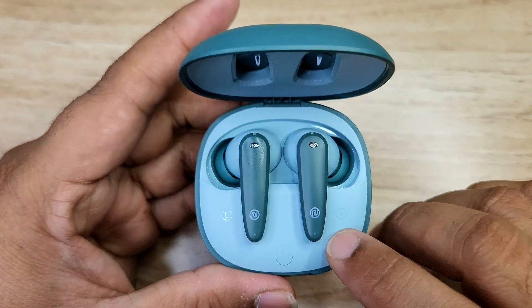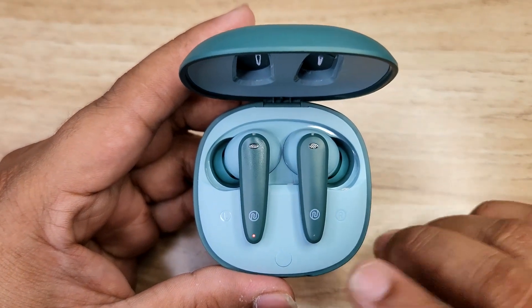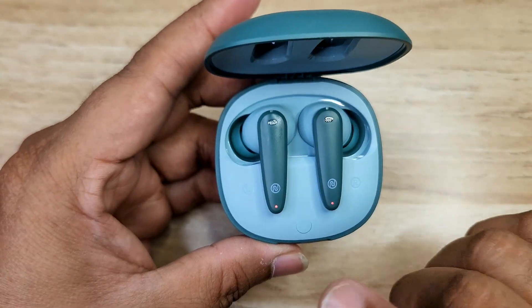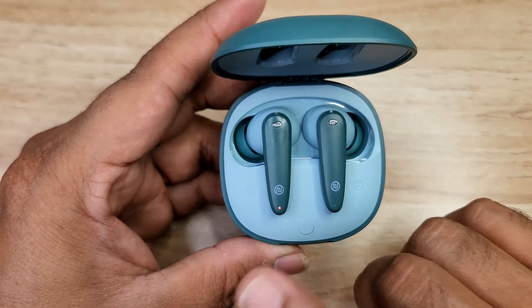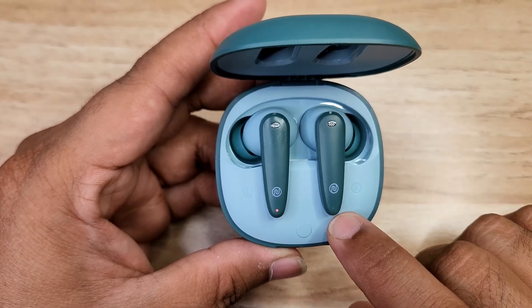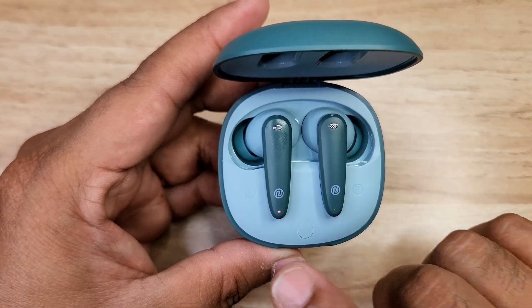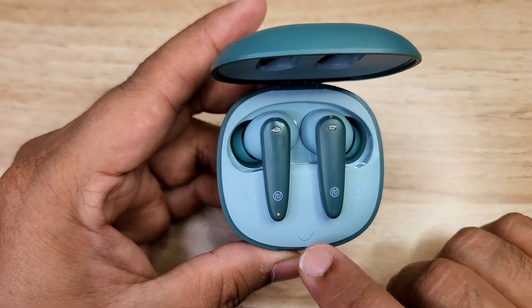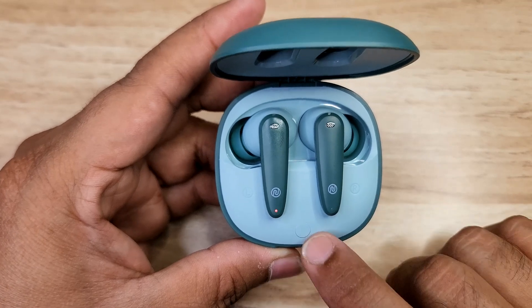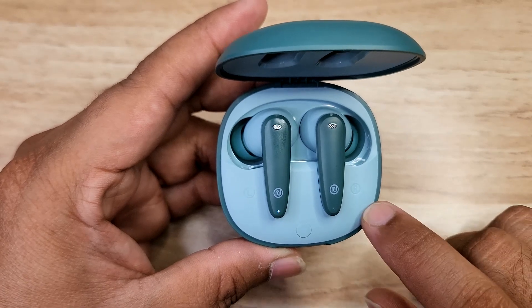Connectivity features Bluetooth 5.3 with auto-pairing when the case is opened. Switching between devices is fairly fast with minimal delay. Touch controls are simple: left earbud single tap decreases volume, right earbud single tap increases volume, double tap on each bud plays or pauses, right triple tap goes to next track, left triple tap goes to previous track. Long press activates game mode or base mode.